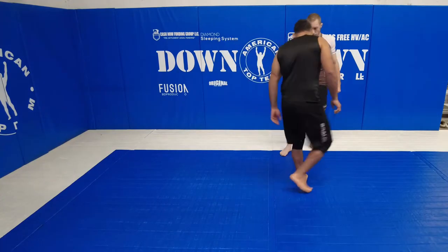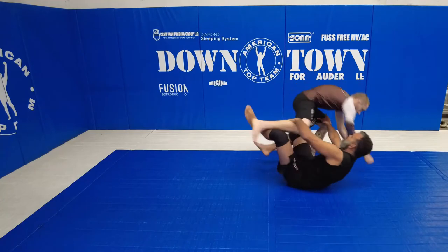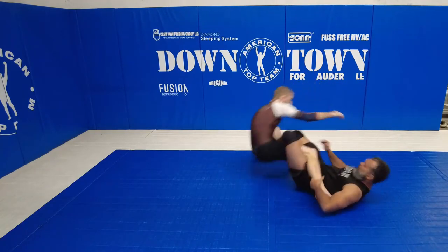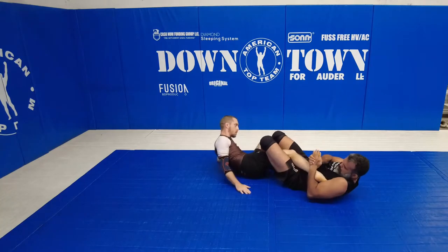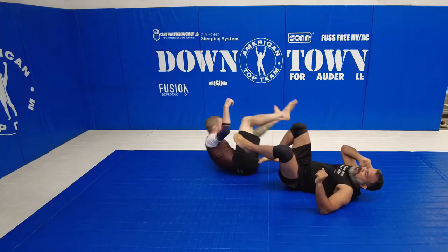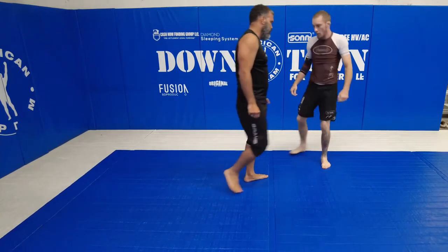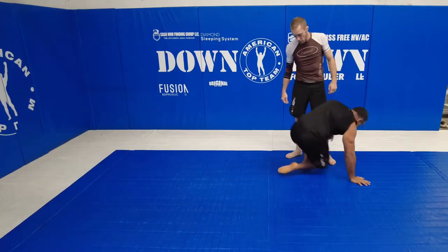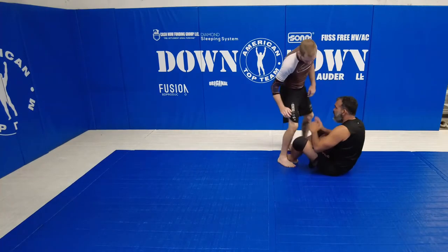So we're going to start here. Let me hit the butterfly guard here.